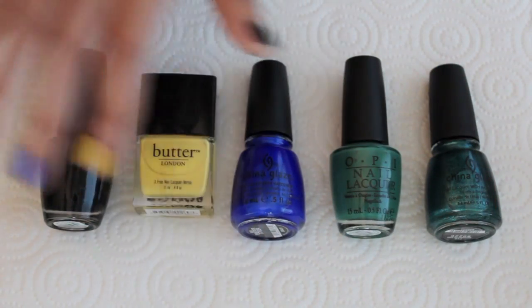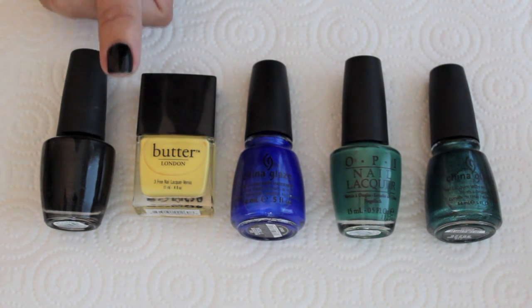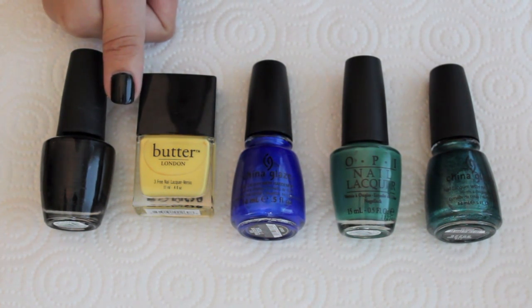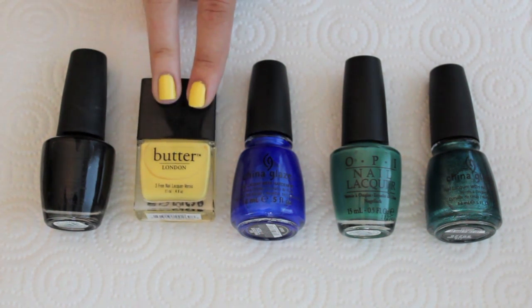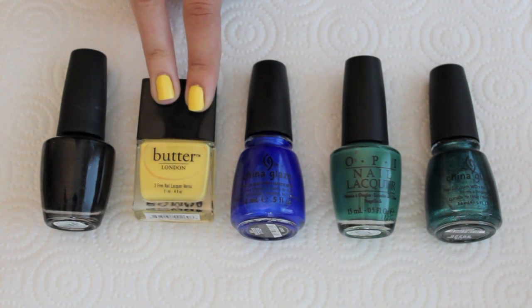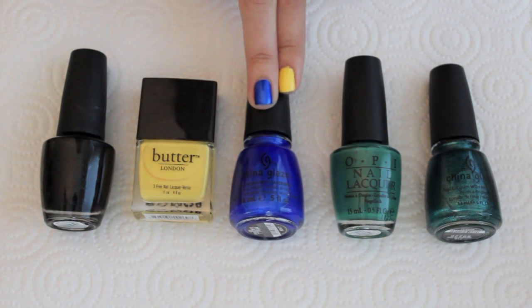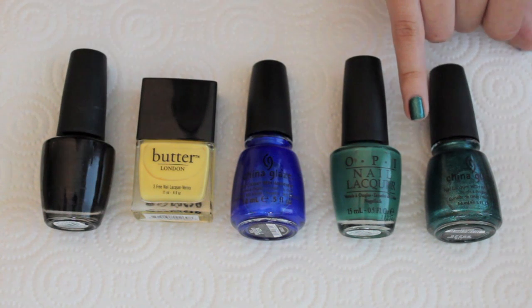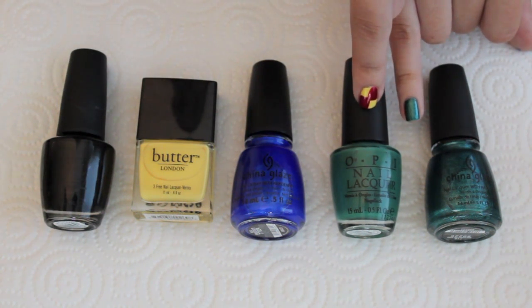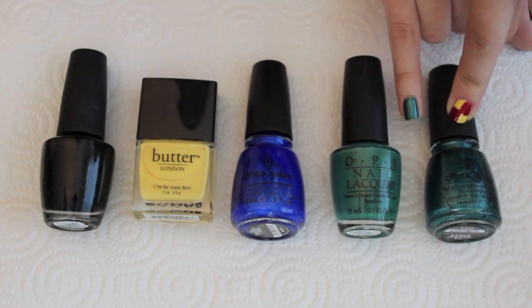I already have my base colors down so I'm just going to go over the colors really quickly. The first one on my thumb is OPI's Black Onyx, which is my favorite black nail polish. On my index finger and ring finger I have Butter London's Cheeky Chops, which is a bright yellow. On my middle finger I have China Glaze's Frostbite, a shimmery cobalt blue. On my pinky I have a combination of OPI's Jade is the New Black with China Glaze's Watermelon Rhine on top to add some sparkle.